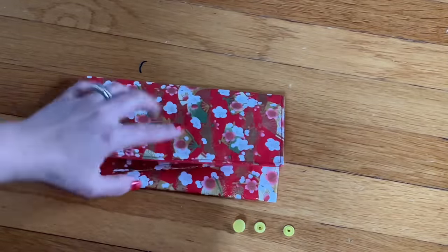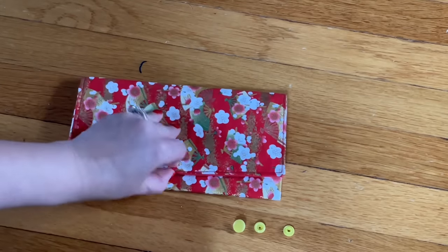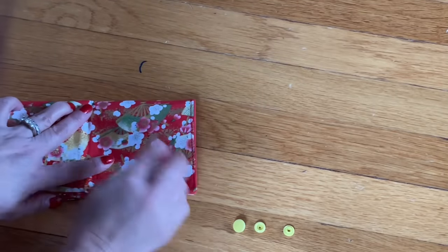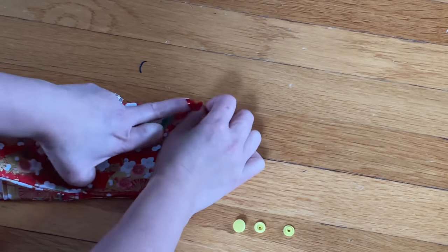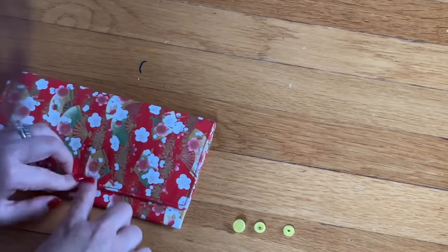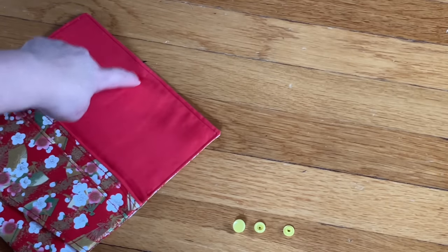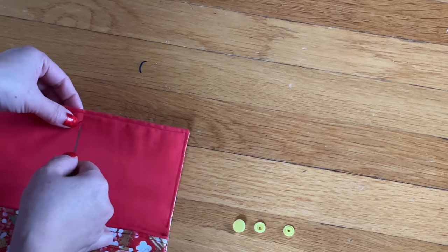It's a very good size. I'm going to add one button right in the middle. For the New Year you're not supposed to use anything white, so I'm going to use a gold yellow color button. Fold it in half on the flap and mark a little bit right there — I want to make sure everything is good before I do the button. After the mark, go down about half an inch right there, and I'm going to make a hole.